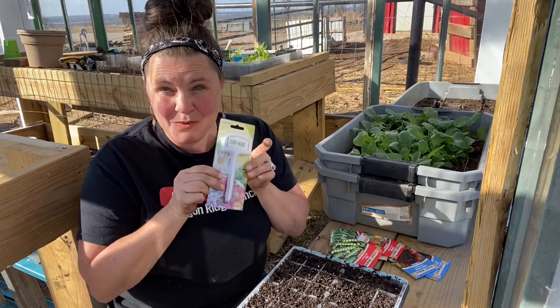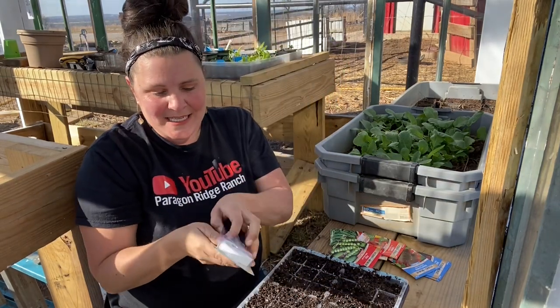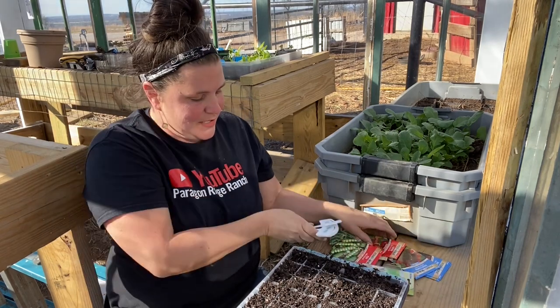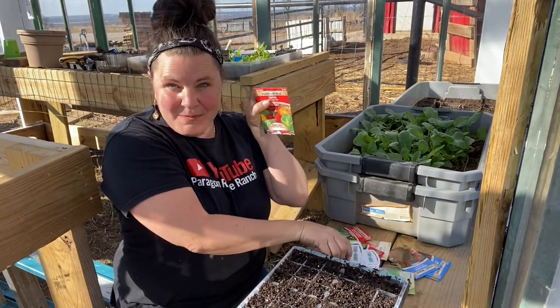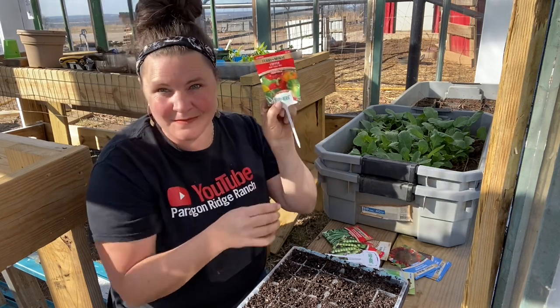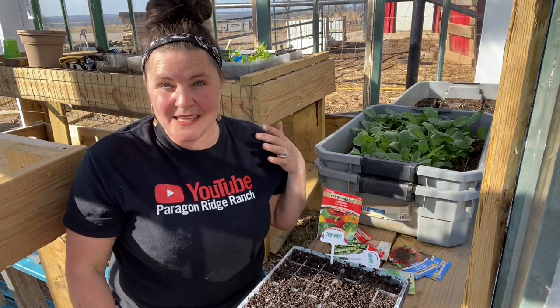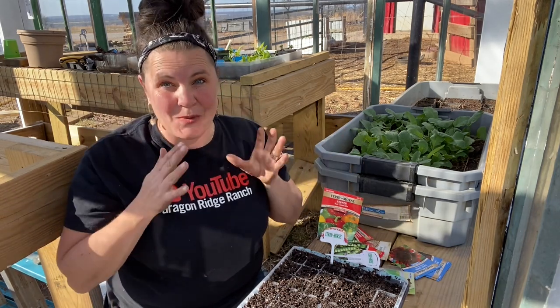I'm going to open these tea labels — they are so cute. They're plastic tea labels and they leave a little space at the top for you to take your seed packet, place it in there, and put it in your seed pack. Since we're in the greenhouse and they can't get wet, this is going to work so perfectly.